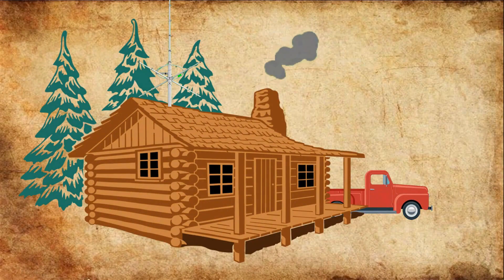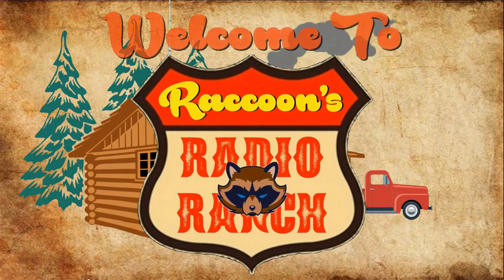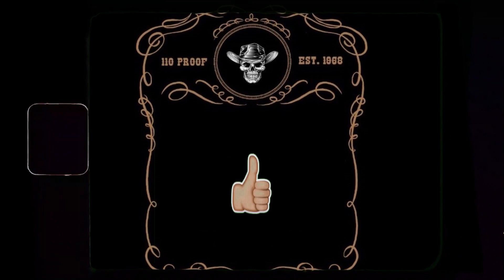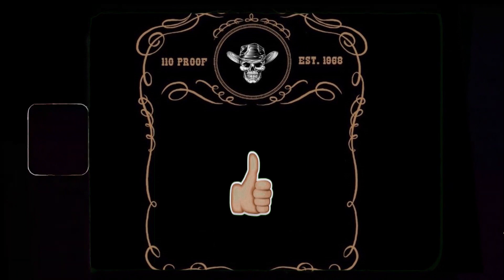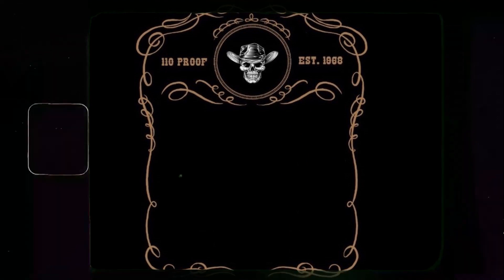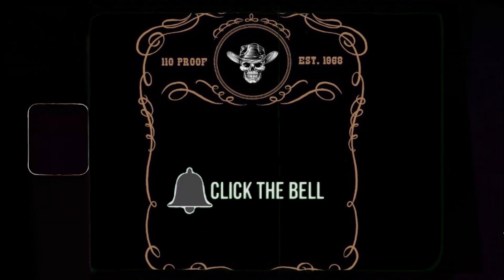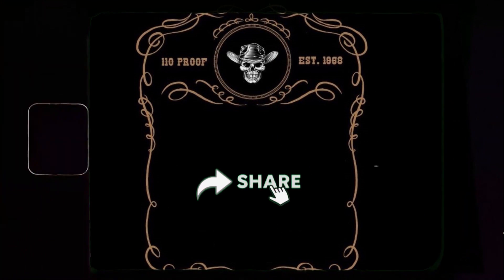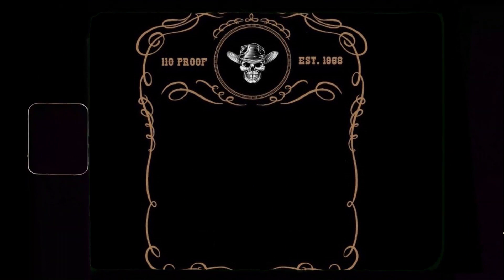Welcome to Raccoon's Radio Ranch. If this is your first time here, please smack that thumbs up button and like the video. Make sure you hit the subscribe button and don't forget to click on that little notification bell to be notified whenever I upload a new video. If you like the video, make sure you share it with everybody you know. Now let's jump right into the video.